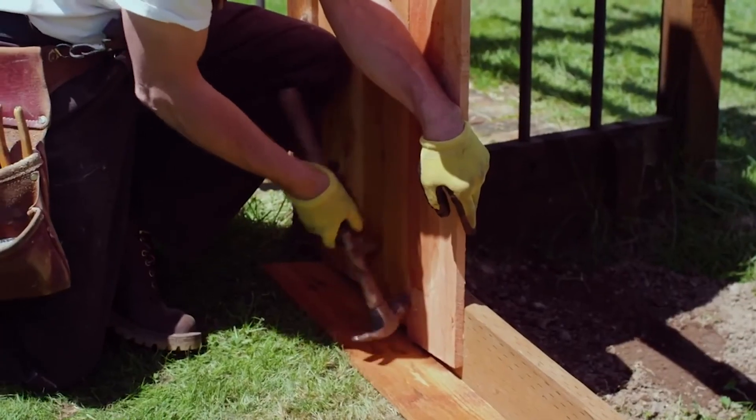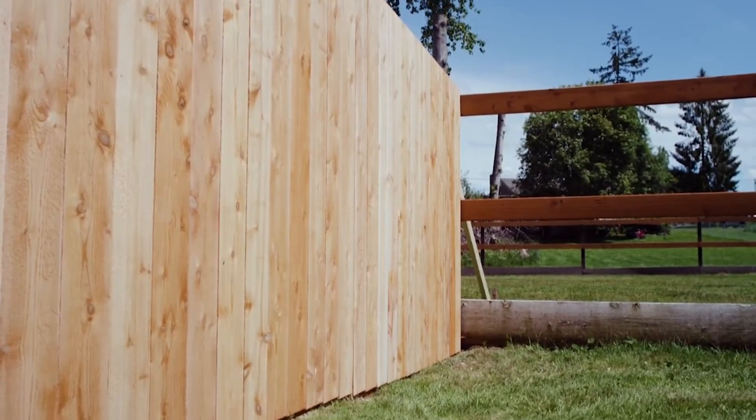You do want fence boards installed with some ground clearance. You don't want them installed with their feet in the ground, because that's really going to shorten the life of the fence board.